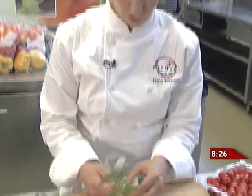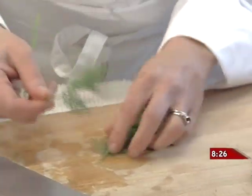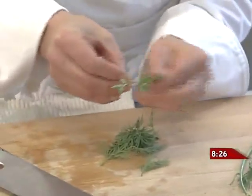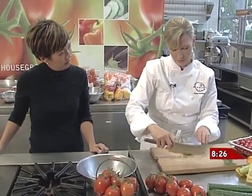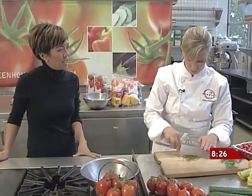We have some fresh herbs here for the dressing — fresh dill and some beautiful fresh oregano. You want to chop these fairly fine, especially the oregano, because it's a fairly strong and kind of resinous herb, and if you get a big piece of it, it's not too pleasant.